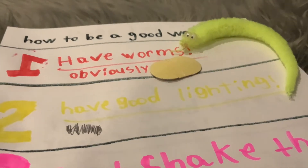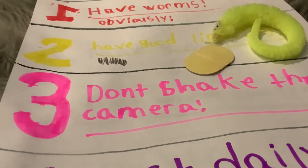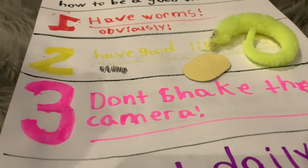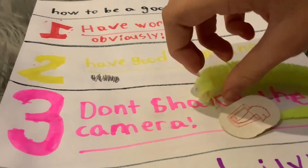Number three: don't shake the camera. I don't mean like grab it and shake it — I mean don't swing it around while you're walking, because some people can get dizzy from watching that. It kind of annoys me too, and like my mom would get dizzy from that, so please do not shake or swing your camera around. Now number four.